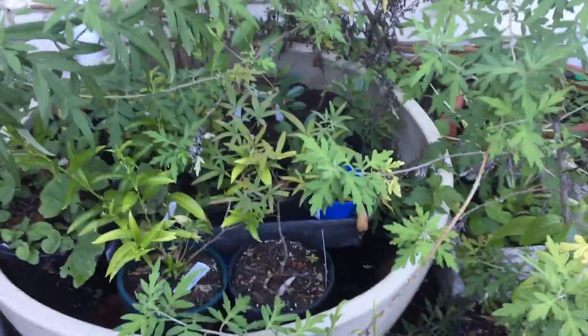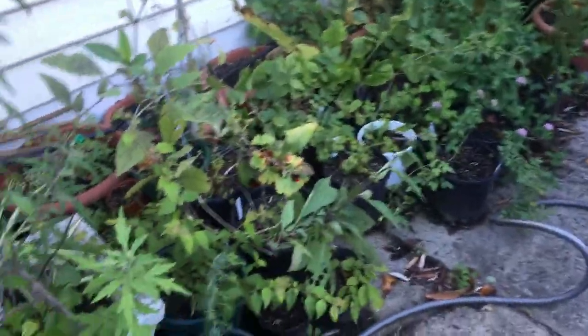Hello everyone, it's Raheli from Belladonna and Bones. We're in the garden — just a quick autumn tour of the garden.